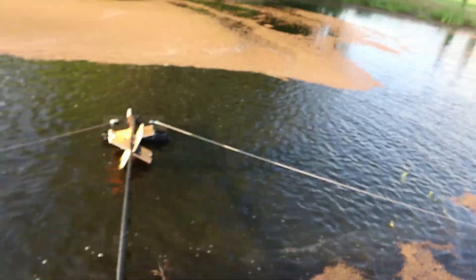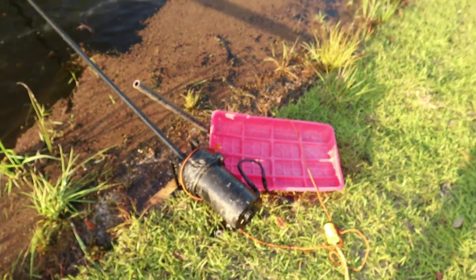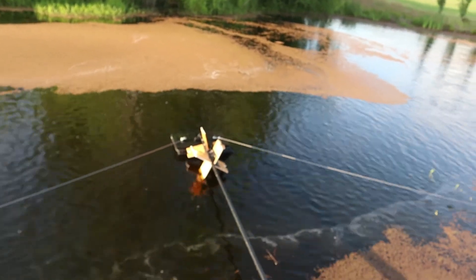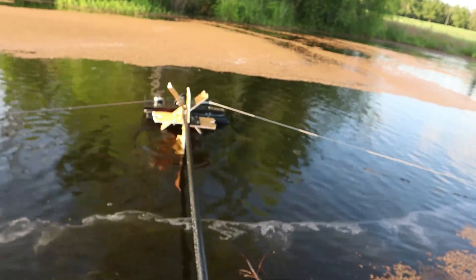I had to cut those paddles off. I had to cut about three inches off each one. The motor kept tripping out. My old feed motor, the thing wasn't handling it — they was in the water about six inches. Now I got them in the water maybe two inches. Them things are barely in the water.